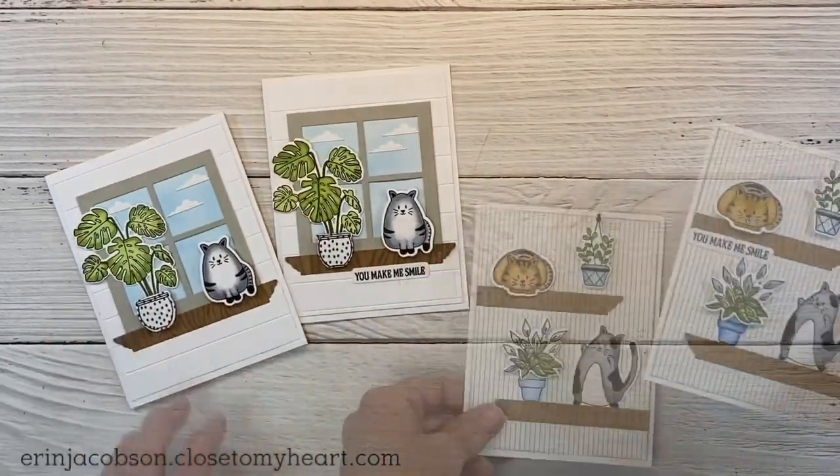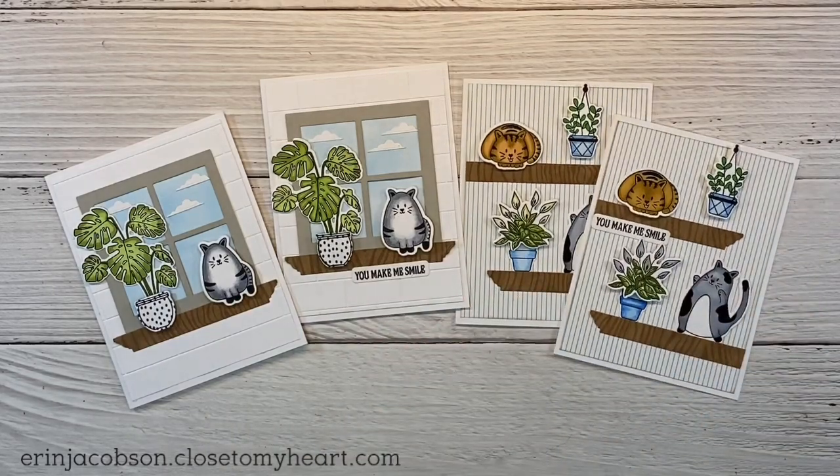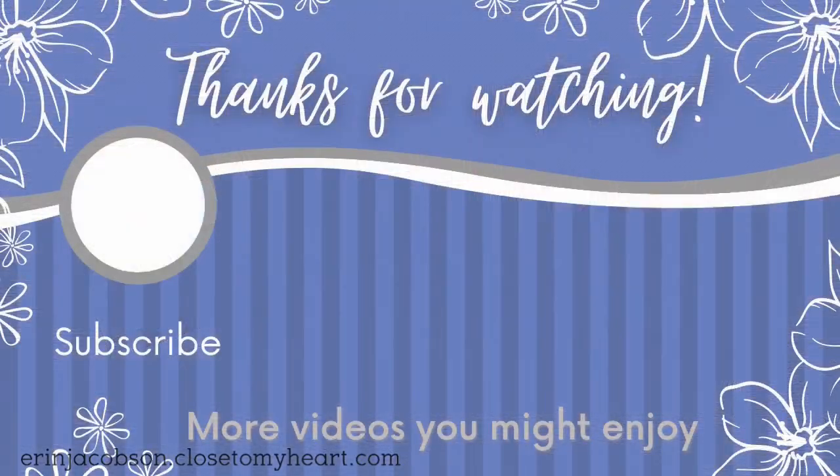I hope you guys were inspired by today's projects - I had a ton of fun creating these cards. If you are not already a subscriber I would love to have you as part of the Crafty Concepts with Erin community. Here are a few more videos I think you'll enjoy. Thank you so much for watching and I'll catch you next time. Happy crafting!